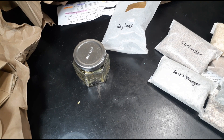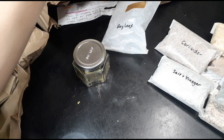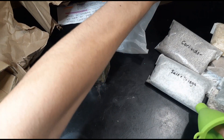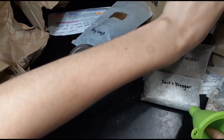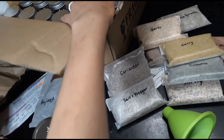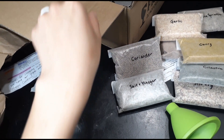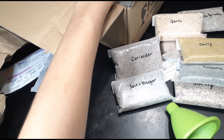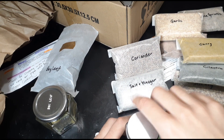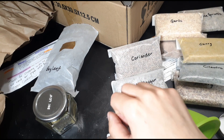I got different jars from another website because it was cheaper. They're a bunch of tiny little drawers. I'm going to take one — it's just a plain jar. You can write on it, and I have stickers that came with the spice jar kit.